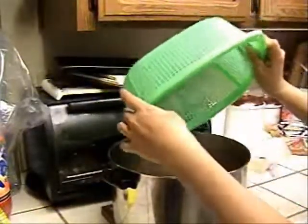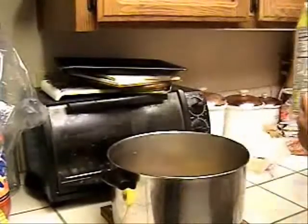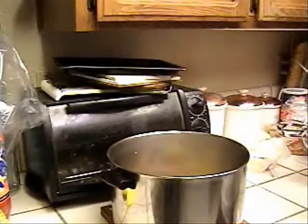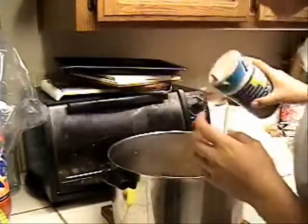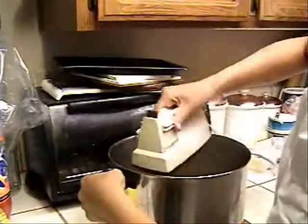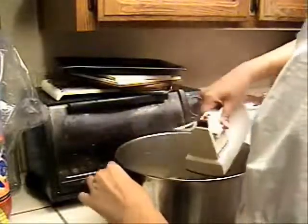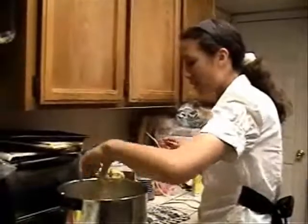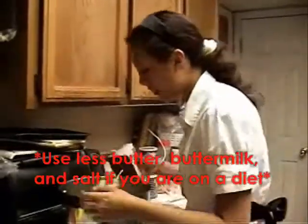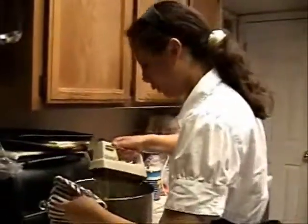Put the potatoes back in the warm pot just after about a minute and add in a little bit of buttermilk. Add a little bit of salt and start mashing. After you mash them up a little bit, add the butter — about one cube will be good for one batch. Use a pot holder.